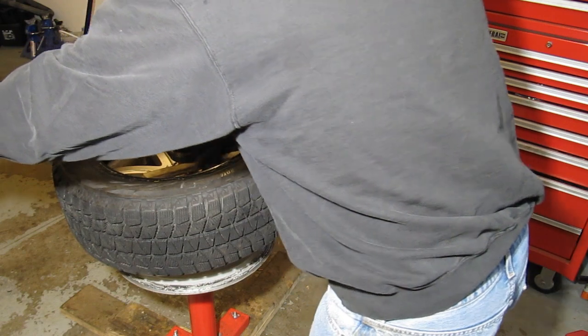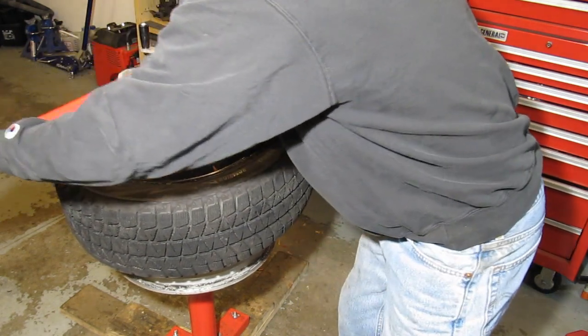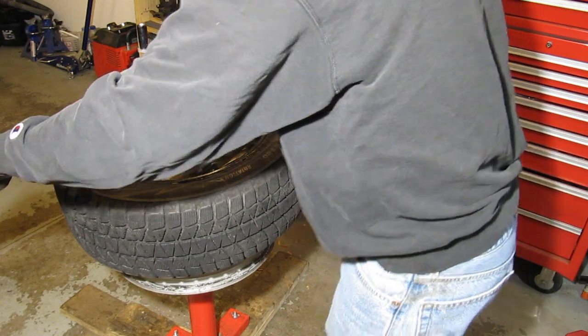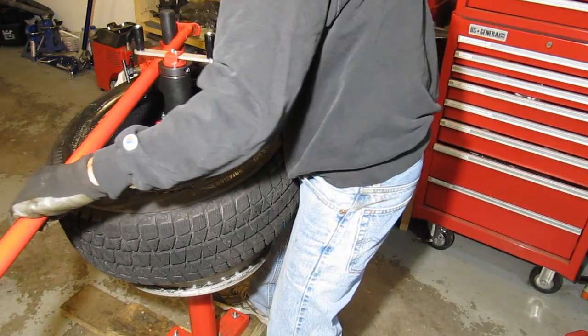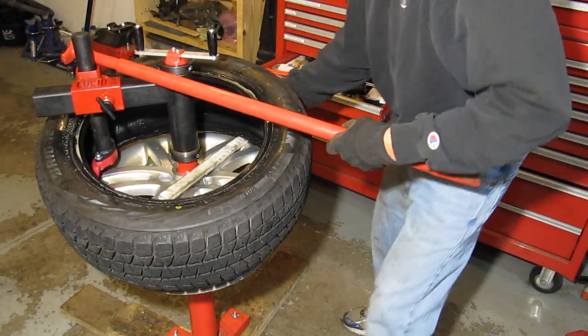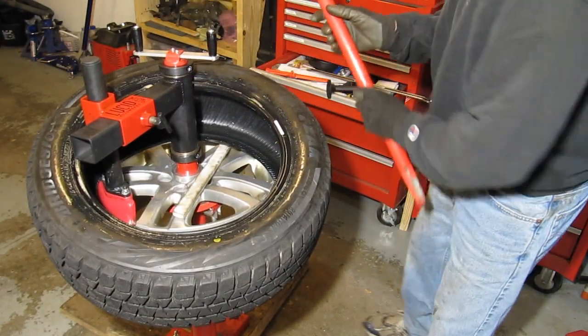I've found it works just as well to put the tool right up on the top. On the bottom rim, especially if it's moved up a lot, sometimes you do have to grab it to keep the tire from wanting to spin around. It pops right off.